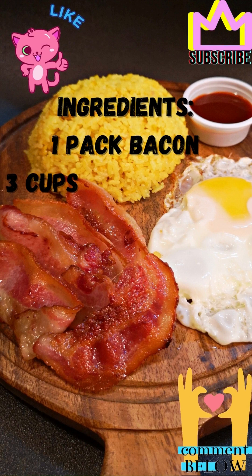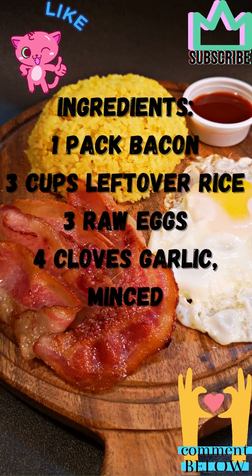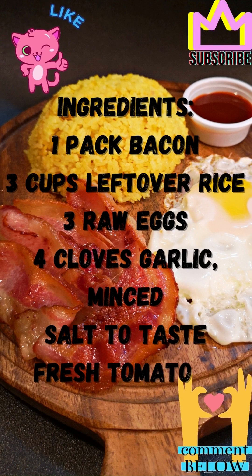Ingredients: 1 pack bacon, 3 cups leftover rice, 3 raw eggs, 4 cloves garlic minced, salt to taste, fresh tomatoes.